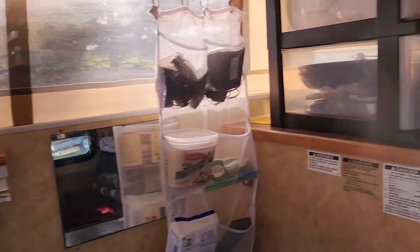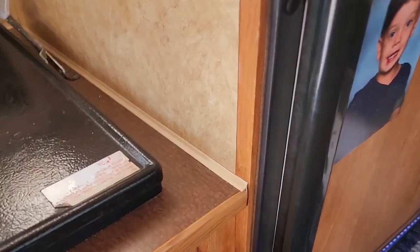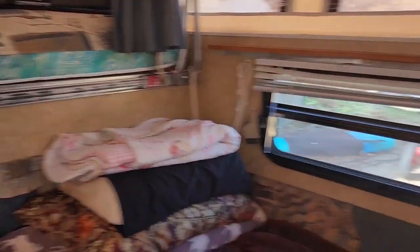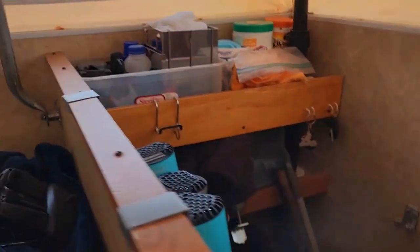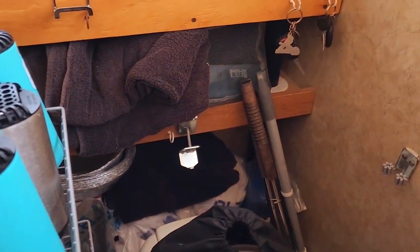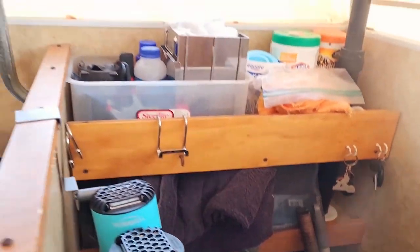Now we're set up. We would un-bungee the refrigerator and un-bungee that. Now we have space. We have blankets that we would put up there. And in here we have — this is where the toilet is. It's a lot of storage space for us: cooking supplies, towels, blankets, and stuff like that.